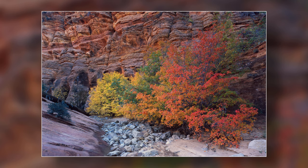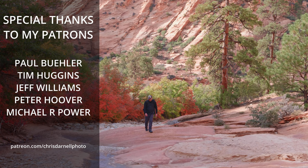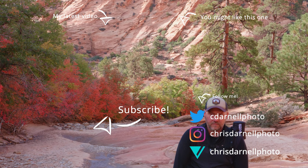If you enjoyed this video, you can let me know by hitting that thumbs up button down below. And if you want to make sure you catch the rest of the videos from my Zion series, make sure you hit that subscribe button while you're down there. Special thanks to my Patreon patrons — your support is greatly appreciated. If you'd like to know more about how you can help support this channel, make sure you check out those links in the description. Thanks as always for watching. Take care, and I'll catch you in the next episode.